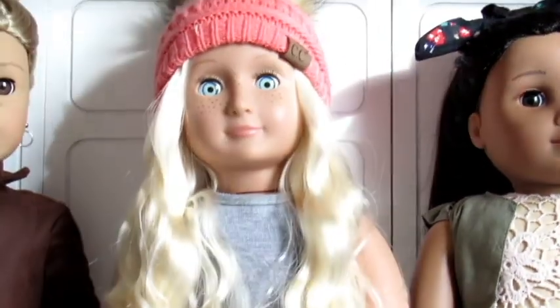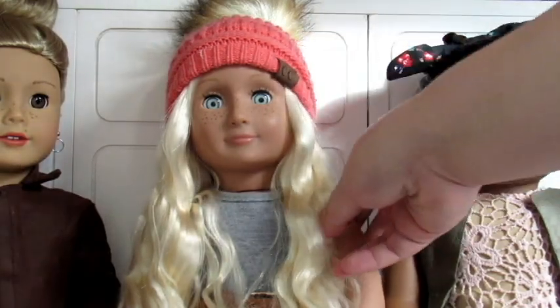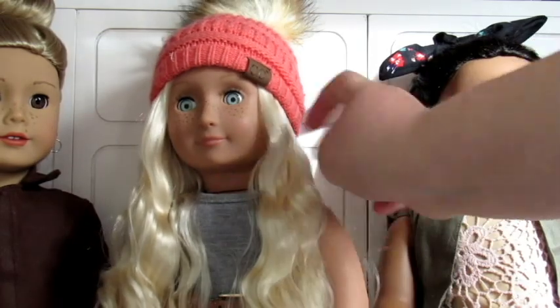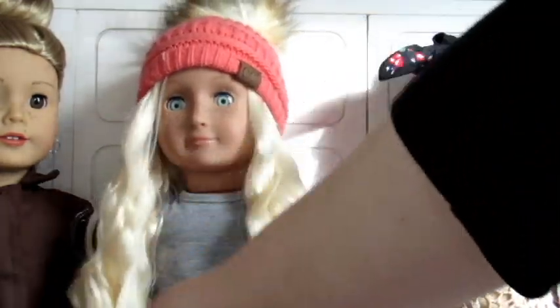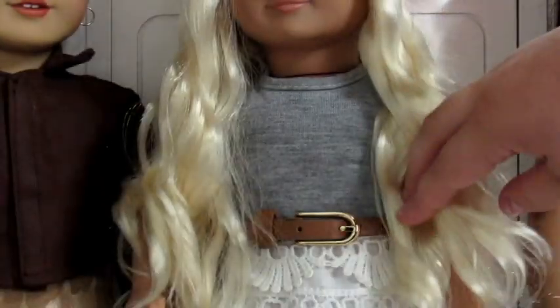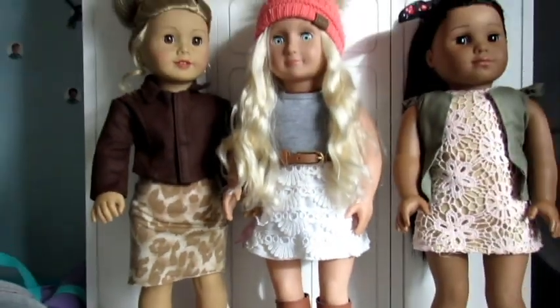Then next we have one of my Our Generation dolls. She's wearing this little pink CC hat that's actually a keychain, but hopefully that won't show in pictures. I just have her hair down, and then she's wearing this little dress that's white lacy with just gray on top. She has a little brown belt with it, and then she has Sage's boots on that match the belt. So that's her outfit.